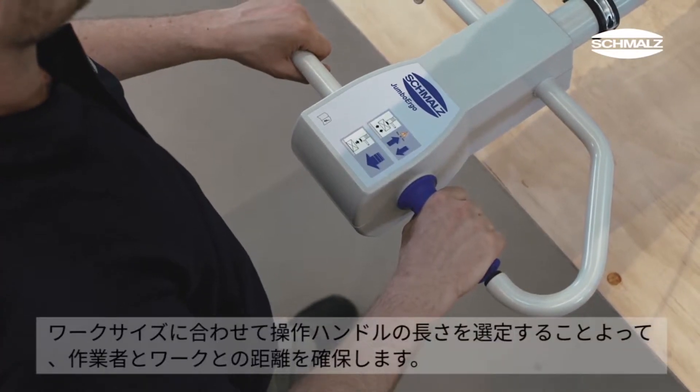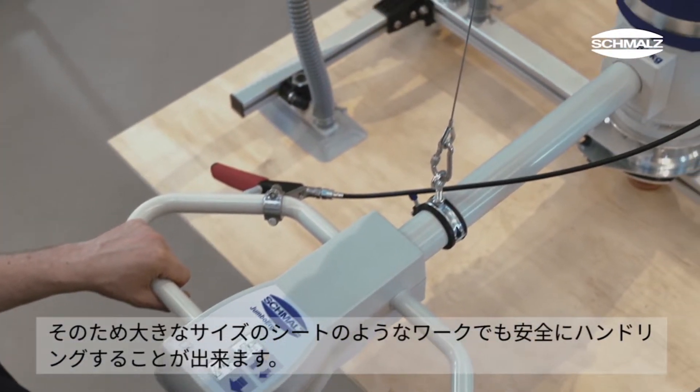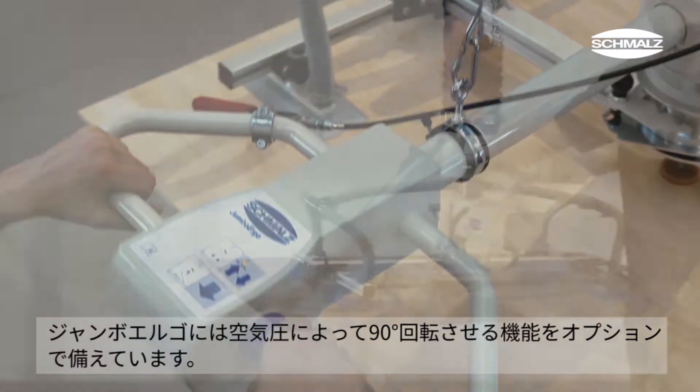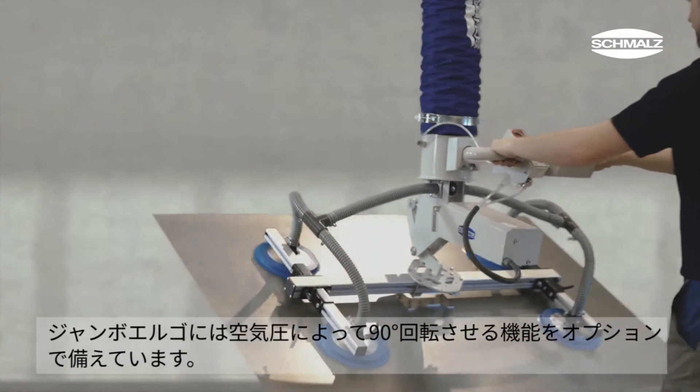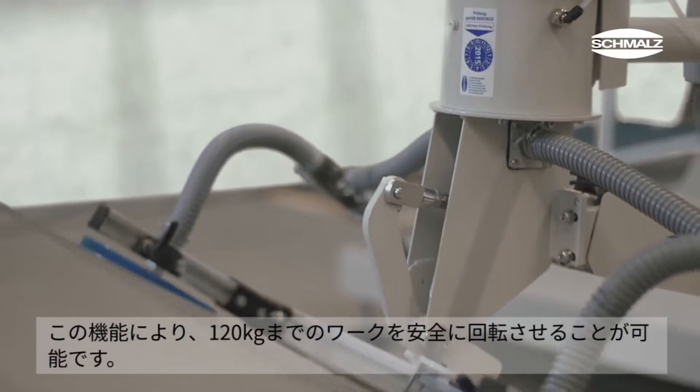The length of the operator handle ensures a safe distance from the load and allows oversized sheets to be moved. The Jumbo Ergo can optionally be equipped with a pneumatically powered 90 degree tilt function, which permits the safe swiveling of loads up to 120 kilograms.